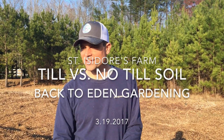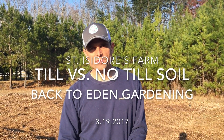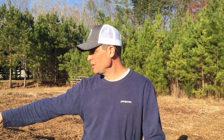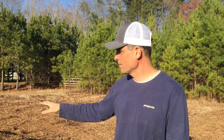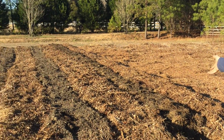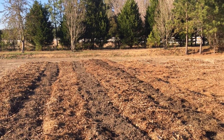Welcome back to St. Isidore's Farm. It's been, I think, a little over a week since we posted some videos. Not a lot going on out here. We've been doing little projects here and there, but just coming back out — from the last video that we just posted — we've gotten three, what we're now calling kind of raised beds in our Back to Eden garden area.